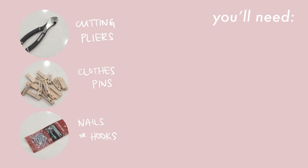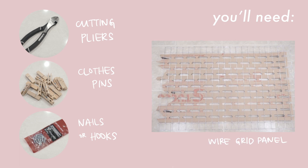I'll post a playlist of more law of attraction and manifesting type videos down below. So without further ado, let's get into it. To make this DIY, you'll need cutting pliers, clothespins, nails or hooks to hang up your board, and of course, a wire grid panel.